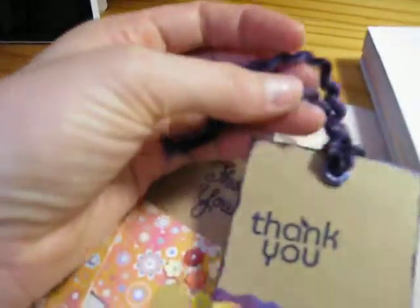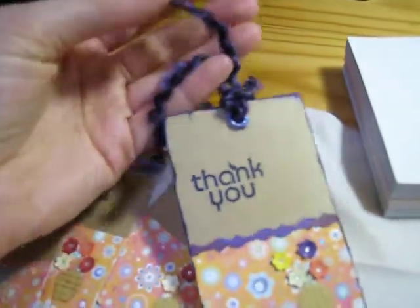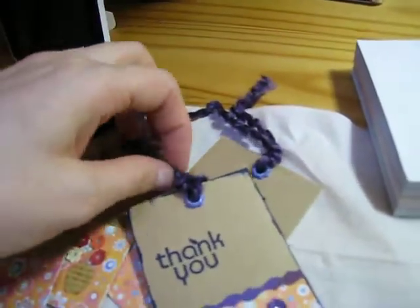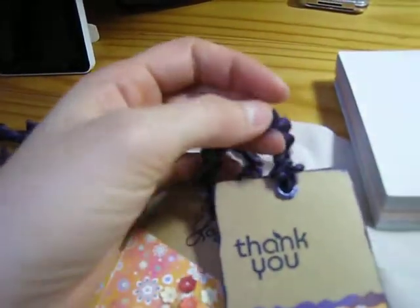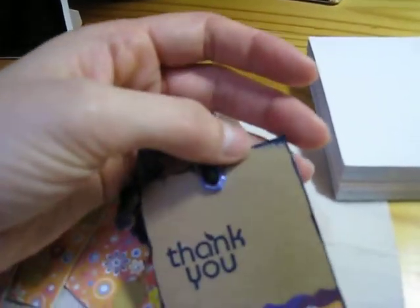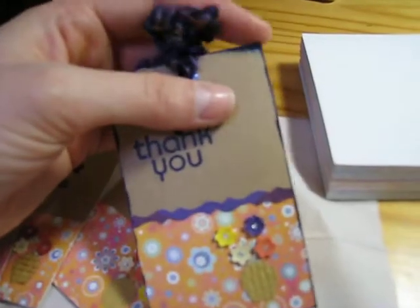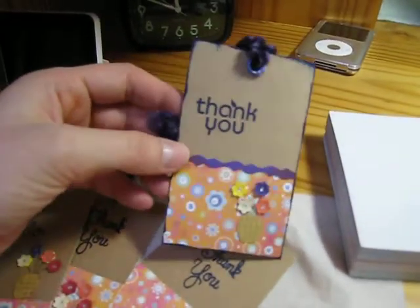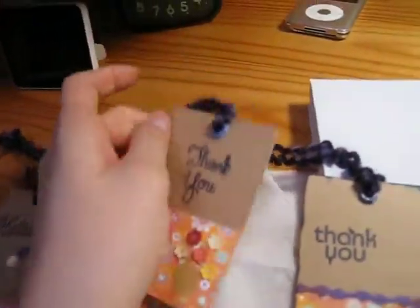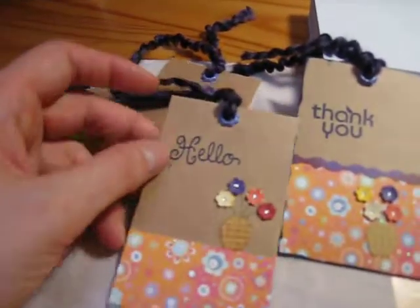The only thing I have close to fibers is this yarny stuff included in a ribbon pack my mom gave me two years ago for Christmas — it's so soft and I love that wavy look. I have no real fibers, so if anyone wants to do a swap I'm dying to get some! I also don't have a corner chomper so I couldn't round the edges — my single photo corner punch wouldn't go through the chipboard — so I left them pointy, which is fine for my first tag. I added some normal stuff on the back too.